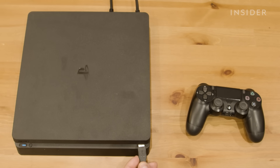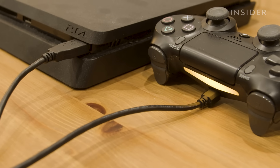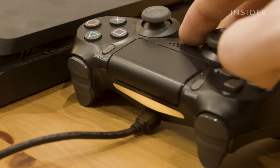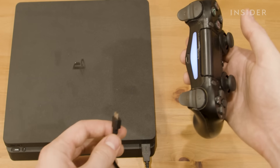First, the controller may not have enough battery to connect and stay on. Plug it in via USB to the console, but leave it alone for 30 to 60 minutes to allow it time to charge. After waiting for a bit, try pressing the PS button and see if the controller backlight turns on. If so, you can then disconnect the USB.